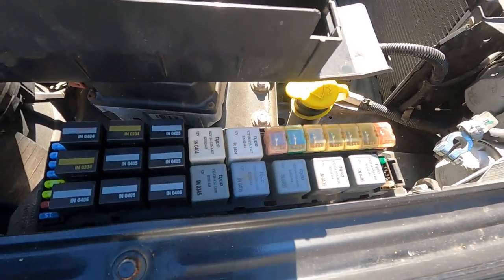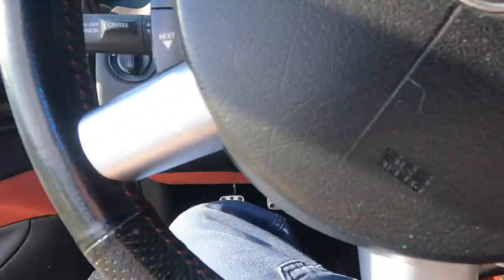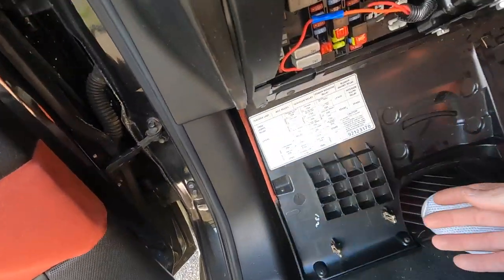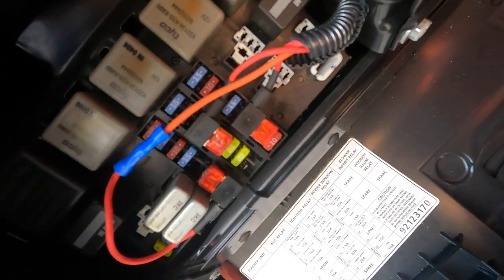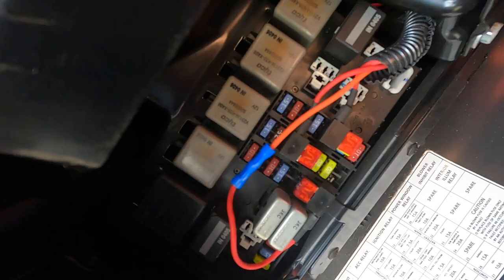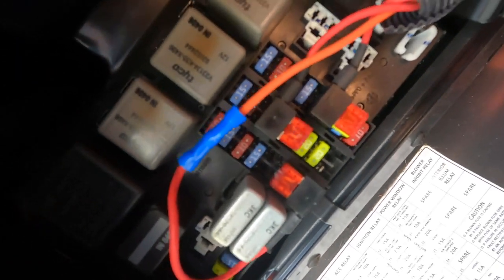I'll show you inside where I tested also. Inside the car, this whole panel drops and you've got some fuses and relays in there. The relays are up top and fuses are all down here. All of them tested good too.